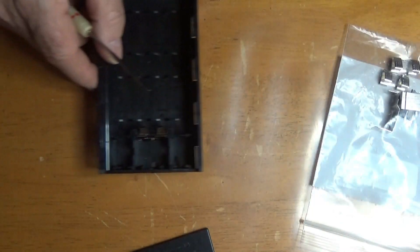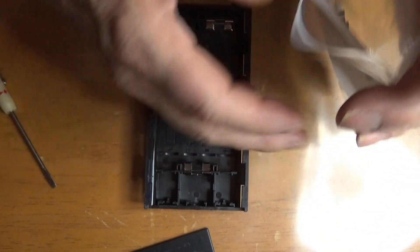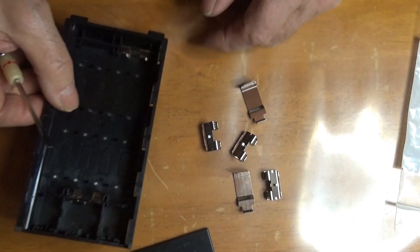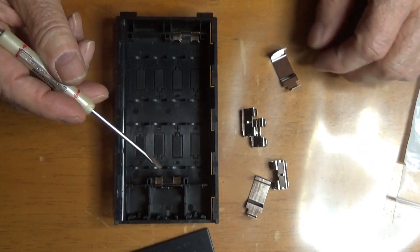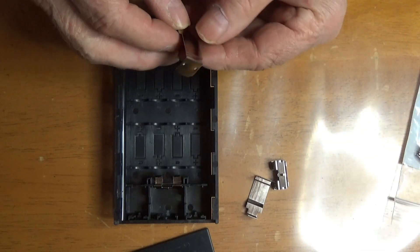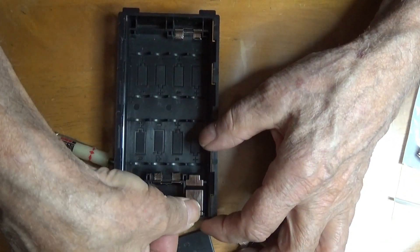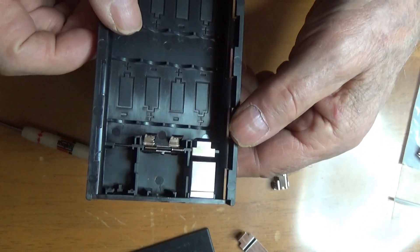Back to this one. You get these things. Now this one is already in here, so you don't need two of these. But you need one of these.